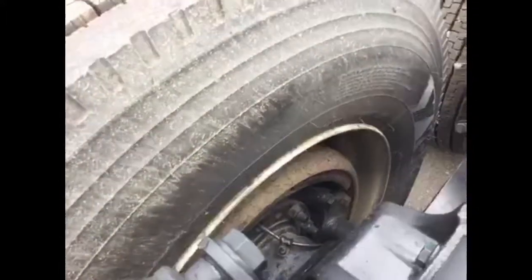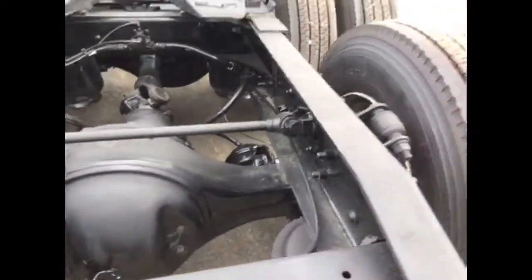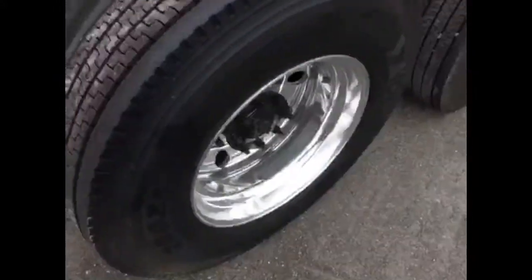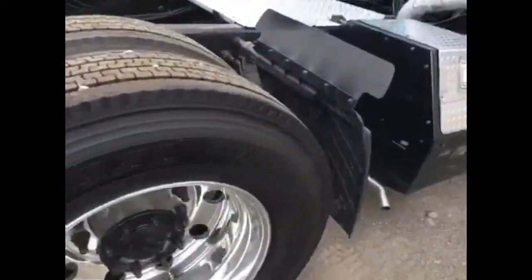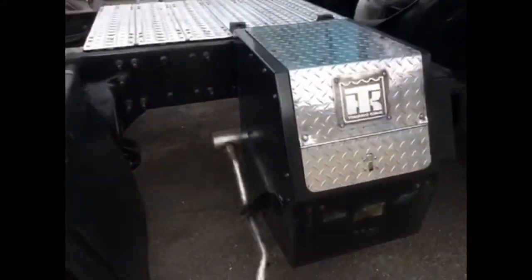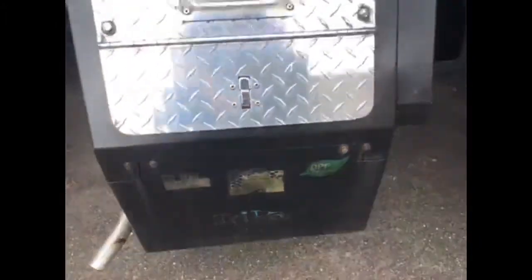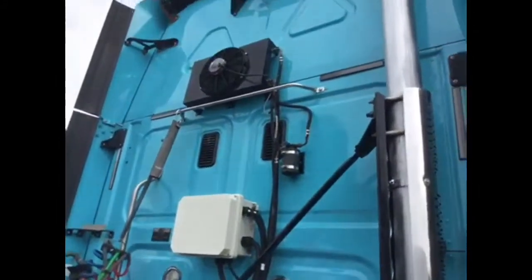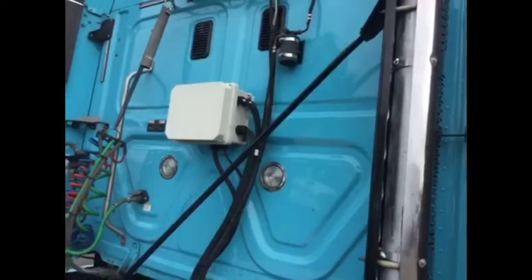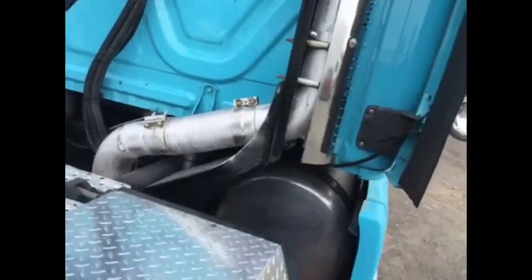The brakes look really good. This is the back axle brakes — the pads are way over 50%, if not almost brand new. Coming around to the right side, more aluminum wheels. These are outer aluminum wheels; the inners are steel. We're coming around to the APU. We have an APU with a DPF filter on it, so you don't get any hassle from the carb regulations. Looking up in the back, you see the condenser for the APU mounted on the back control box. The stack looks really good.